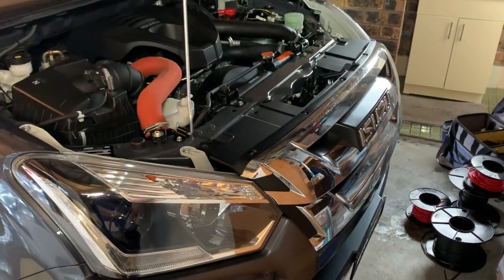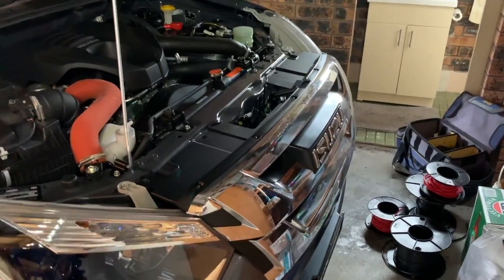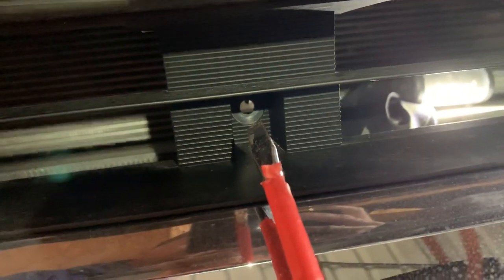Quick video on removing the front grille on the Isuzu D-Max in preparation to mount the BC-DC bracket. There are four main clips holding the top of it in. I've already removed the other three, and there's also a screw under the Isuzu badge which I've already removed. I'll show you how to remove these clips.